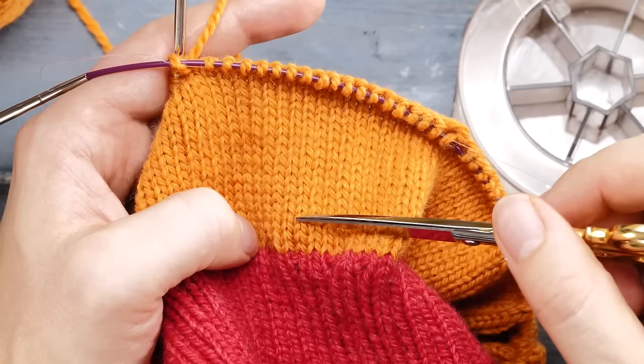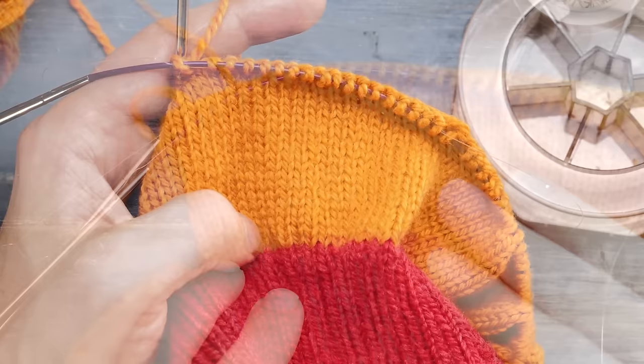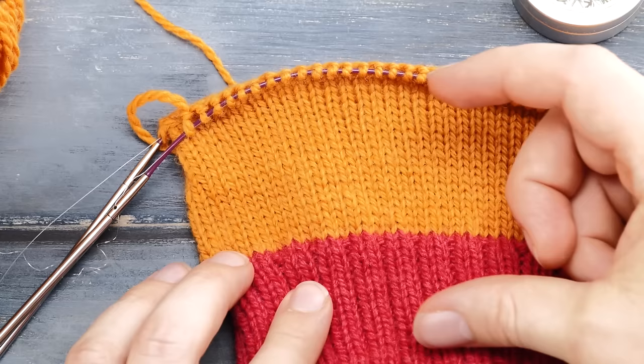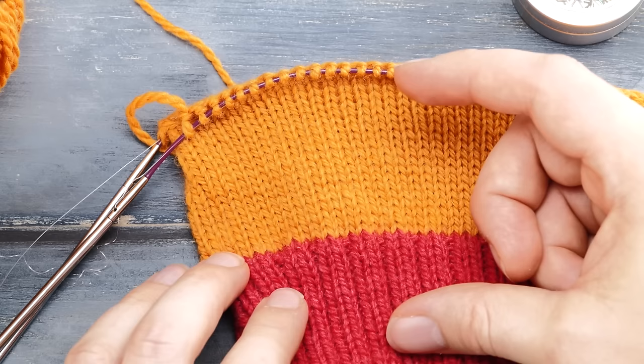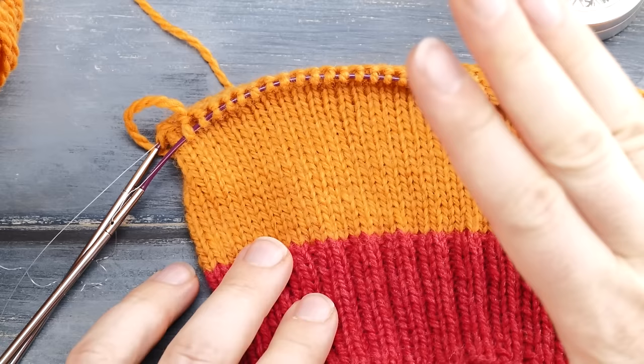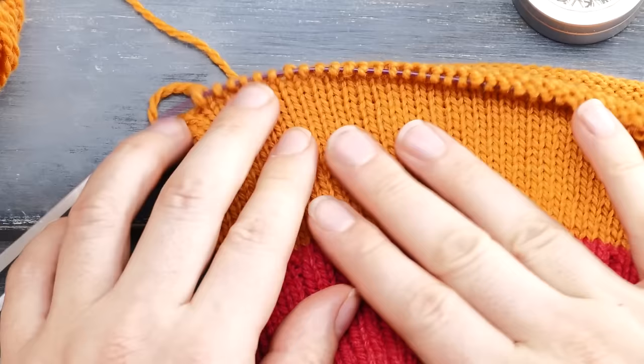From here on, continue knitting across in plain stockinette stitch until you are around four inches or 10 centimeters below your armpit. Then we will talk about how to knit and attach the arms, how to calculate your raglan decreases, your neckline, and so on. But for now, it's smooth sailing — just knit across in stockinette stitch.